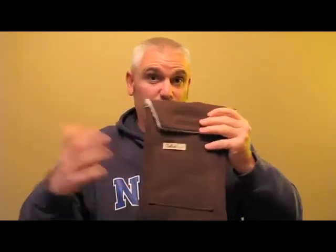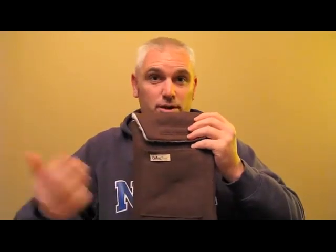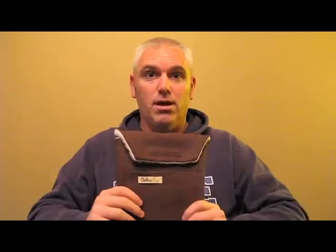The other thing about this is it's got a pocket. So you can put the charger, a stylus, a screen wipe — whatever you pretty much want in there that will fit in that little space.